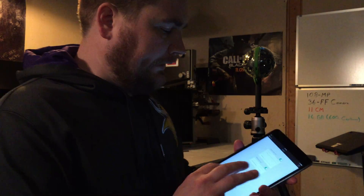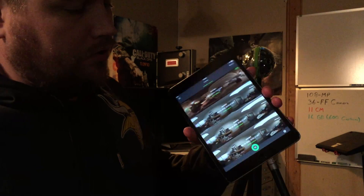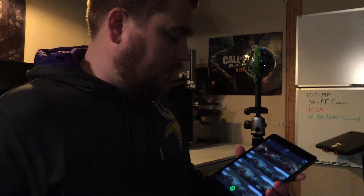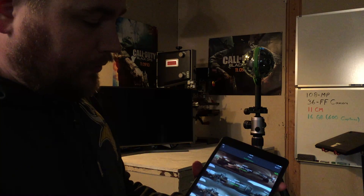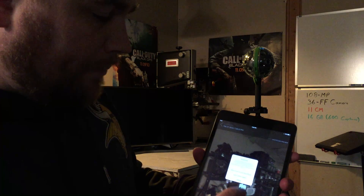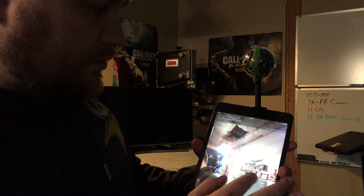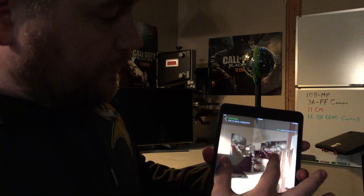The last option is HDR, for tripod use only — once again for that static mode, taking a minimum of three frames to get the best lighting exposure. With the application open, it's as simple as pressing the button. I'll take a 360 photo right now — you hit the button, hear a double beep, and immediately see a preview pop up. There's my garage — you can see the ceiling, and you've got the entire preview already.